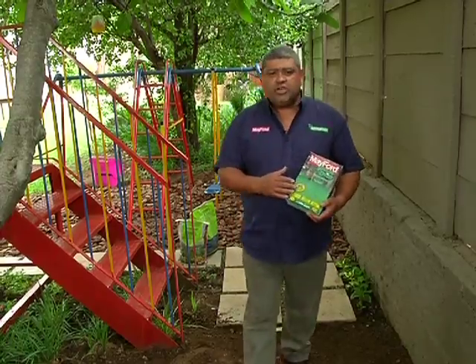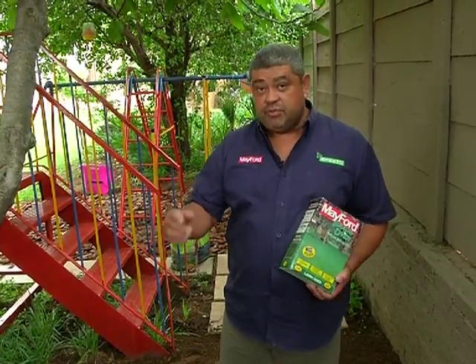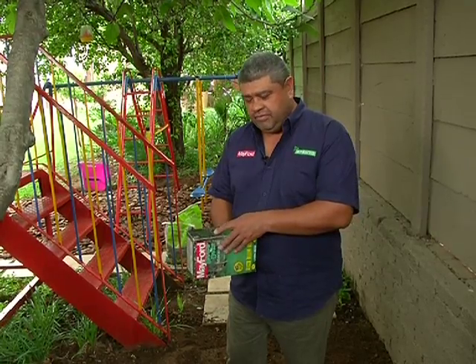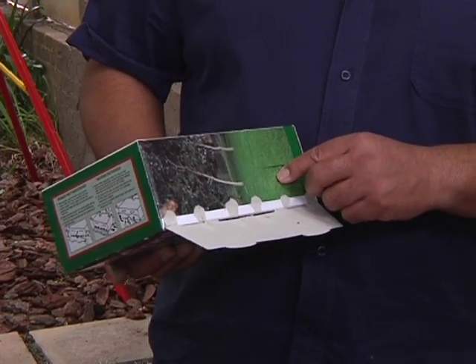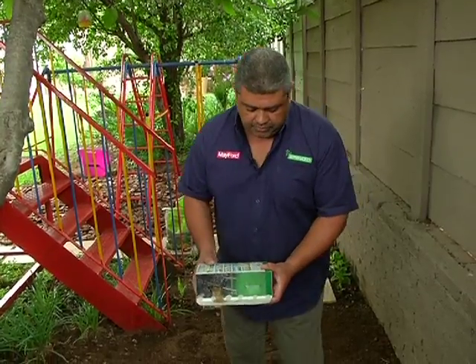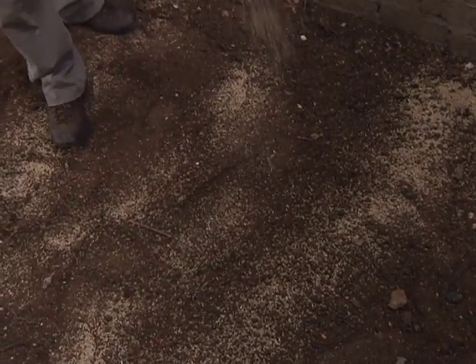The next step — let's plant the seed. One kilogram of Shadeover is enough to do 25 square meters, which is 5 meters by 5 meters. The box itself becomes quite a handy sowing device. Open it, break down those perforations, and that becomes the deflector plate. Very simply, get it onto the deflector plate and start scattering your seed across the area.